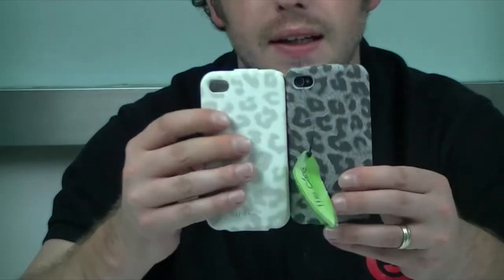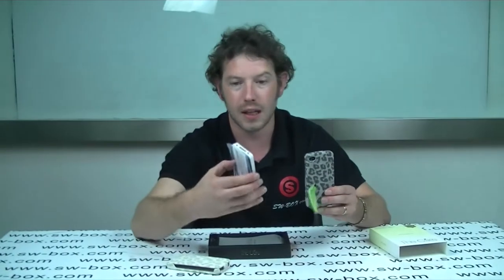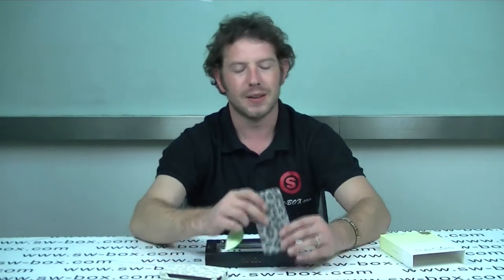As you can see the phone looks really stylish when it's in there. And like I said there's two colours — a light colour and a darker colour. Now if you are interested in these sort of products and you do want a nice little kit with a notepad and that sort of thing, come to SWBox. Thanks a lot guys, bye bye.